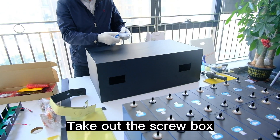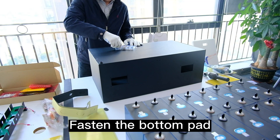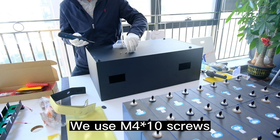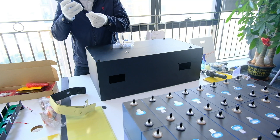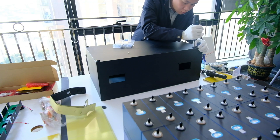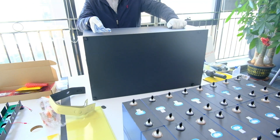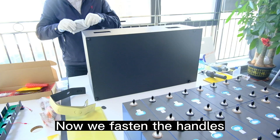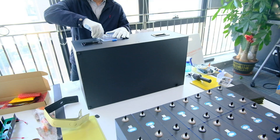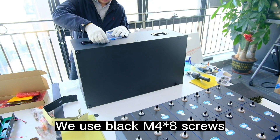Take out the screw box. Fasten the bottom pad — we use M4×10 screws. Now we fasten the handles using black M4×8 screws.